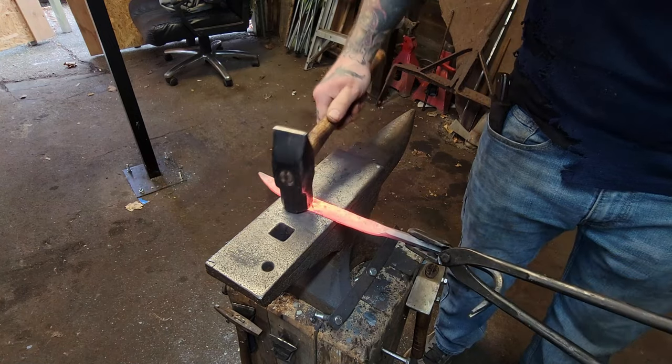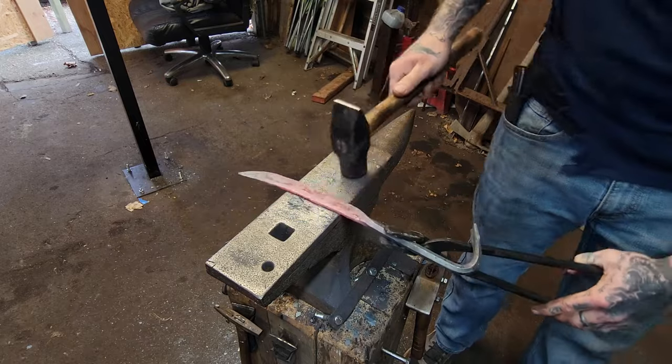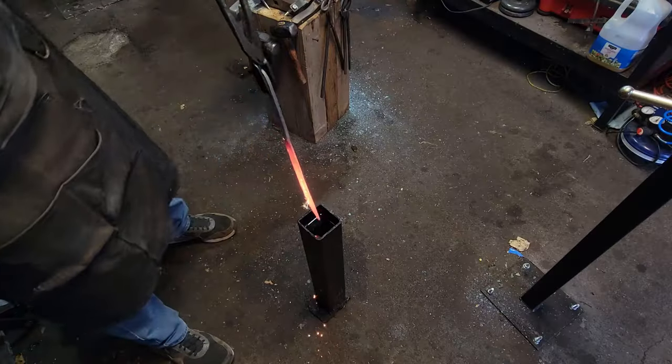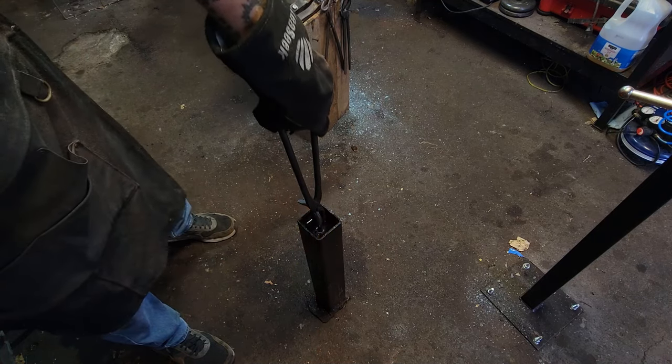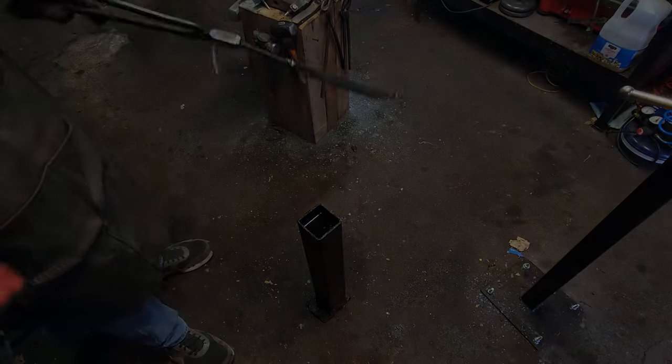Now I'm just going to take the rounding hammer and smooth out any hammer marks left on the blade, and now we're going to go ahead and quench to non-magnetic. Whenever we quench, just use a cutting and moving motion while it's being quenched to avoid any warps, and it should be nice and straight and ready for grinding.